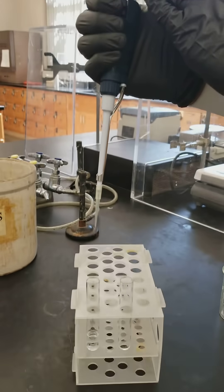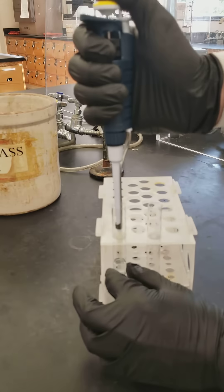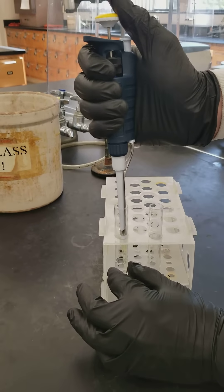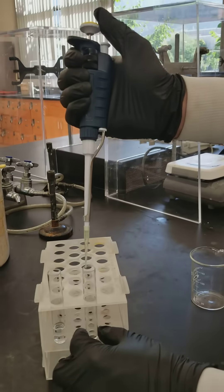Then you need to press down on your plunger to the first stop. Place it into your liquid. Once it's fully submerged, you pull up on your plunger until it stops. Make sure it's fully submerged the entire time, otherwise you'll pull up air instead of your liquid.